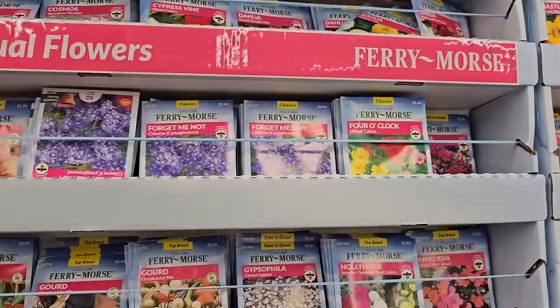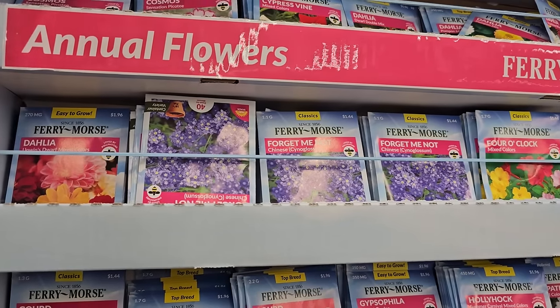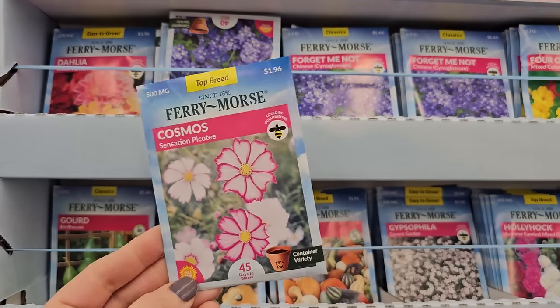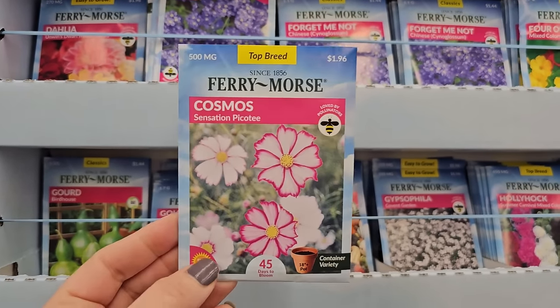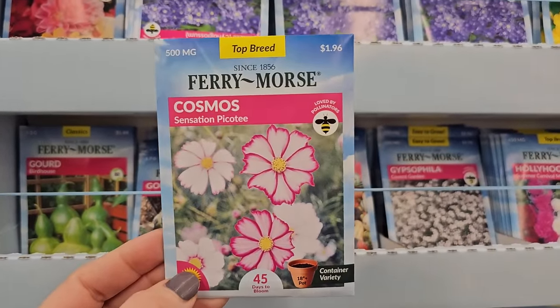If you live in a zone that's a bit cold, like zone 6, it can be a little bit of work in the fall to dig up the tubers and store them because they're not frost tolerant — if you left them in the ground they would freeze and rot. So seed Dahlias are a good option so you don't have to worry about that.